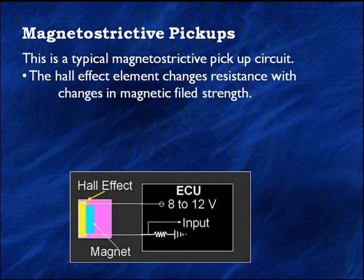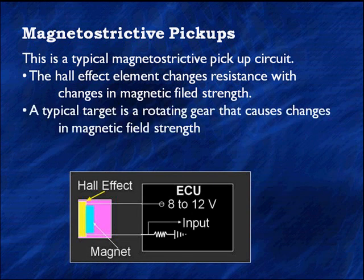This signal is going to change in response to changes in magnetic field strength. A typical target is a rotating gear that causes changing magnetic field strength. The target — tone wheel, whatever you want to call it — in the steering wheel varies depending on how far you turn, and the computer is going to keep track and count them. These sensors are going to have to be zeroed. You're going to have to zero the steering angle sensor if replacement parts are used or if all memory is lost on the computer.